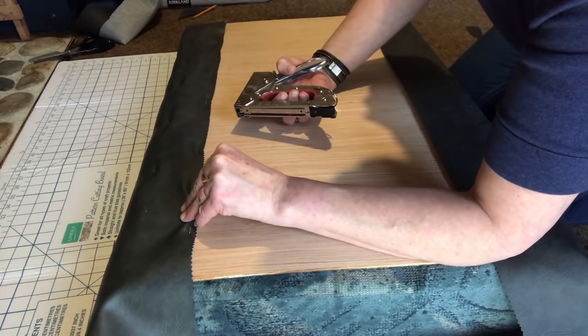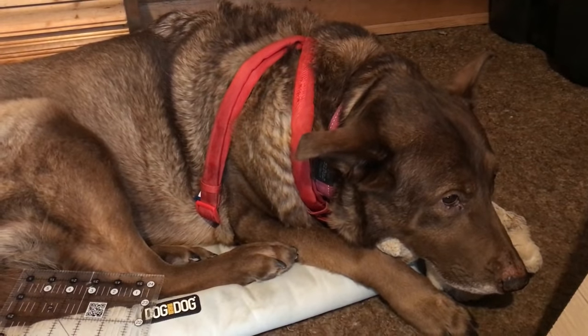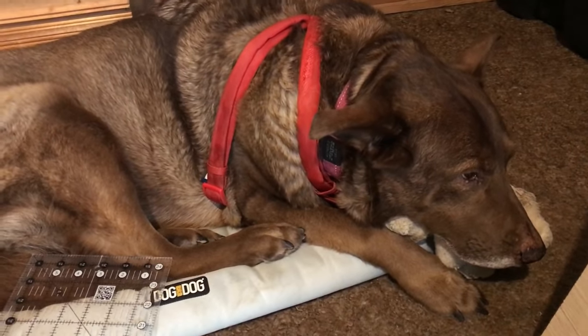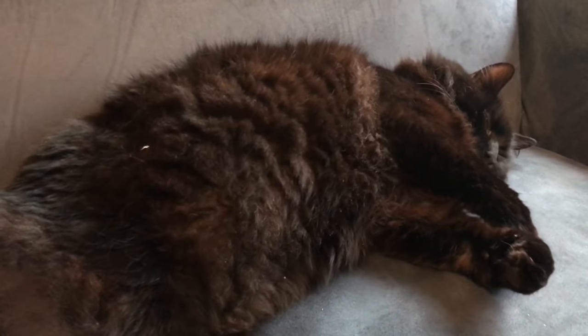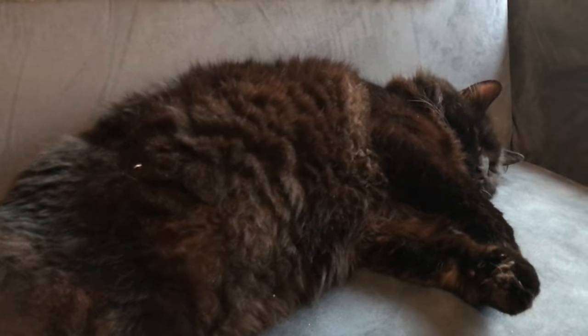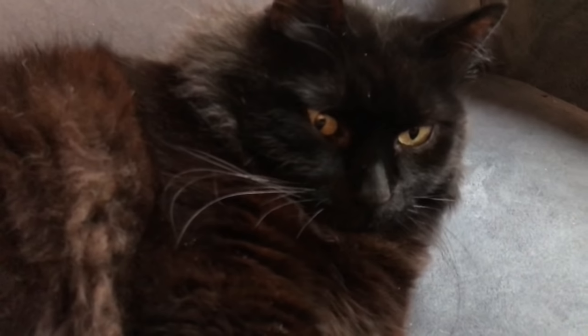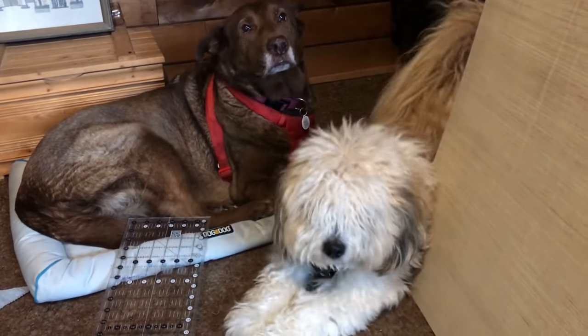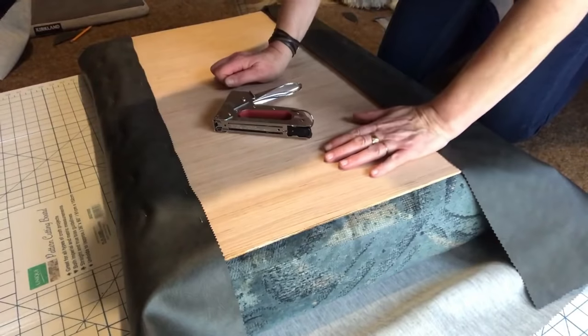That is Zoe snoring in the background — hey Zoe, were you snoring? This is another member of the support staff — this is Oliver, he's 14 and just a big fluffy teddy bear. Hey Oliver! And this is Fred — hey Fred, this is great work!